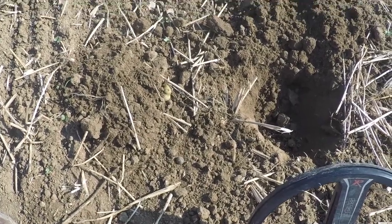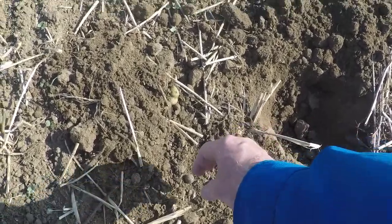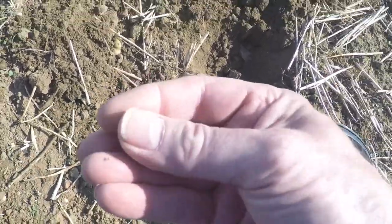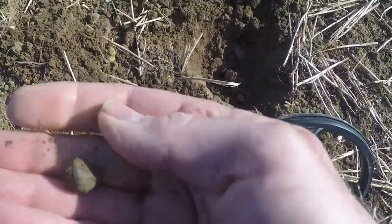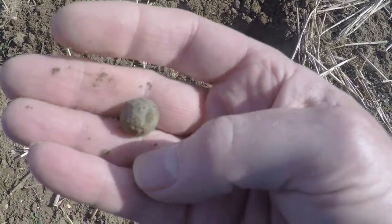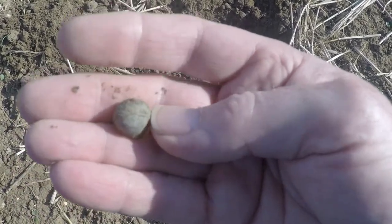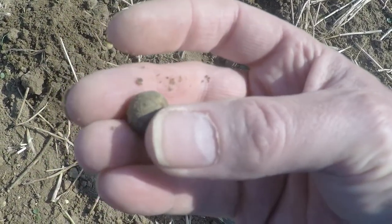First up in the field, first day of the hunt in England for this year, is the tried and true musket ball. Pretty little musket ball. I'd also have dug a flat button, pieces of lead, that kind of thing. Nothing good yet.